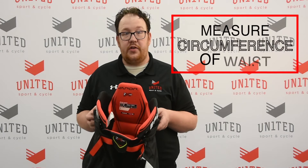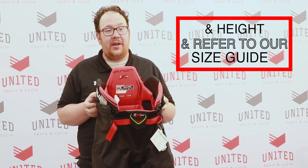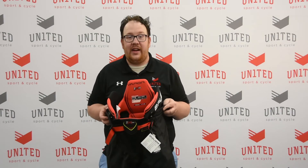You're going to want to measure the circumference of your waist as well as your height, and then refer to our size chart online. It's important to note we're looking for the pant to come midway down your kneecap — that way when your knees are bent and you're in your ready stance, the pants are going to keep you protected with no gapping.